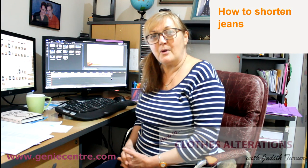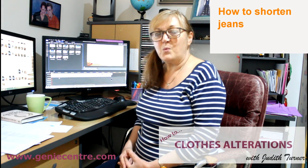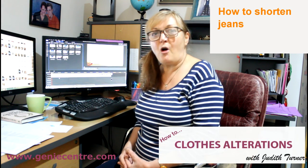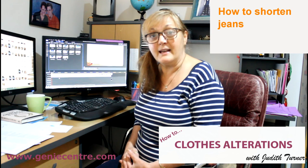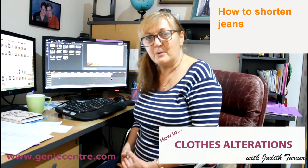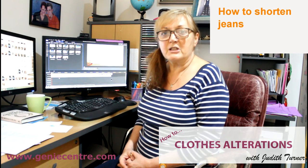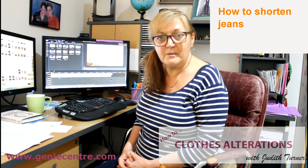I thought I'd put my original video up on how to shorten jeans. It's one of the most common clothing alterations you will get, and way back in the day when I first opened my clothing alteration shop, people used to come in and say they couldn't shorten their jeans because they only had a domestic sewing machine.